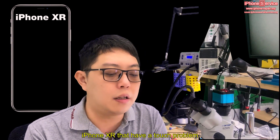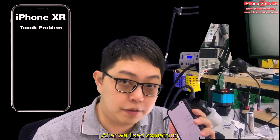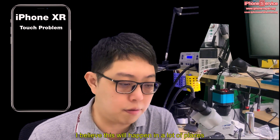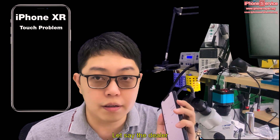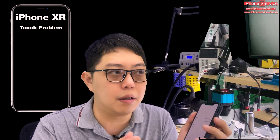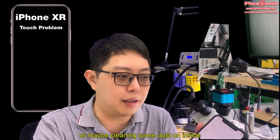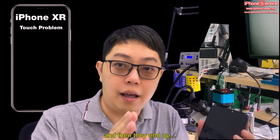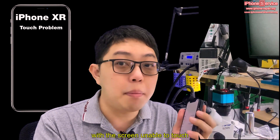Hi, I'm Lim. Today we have a case about the iPhone XR with a touch problem. This can happen in a lot of places — let's say a dealer or shop tries to fix something for you, like changing a battery, cleaning dust on the inside, or cameras, simple stuff like that. And then they end up with the screen unable to touch.